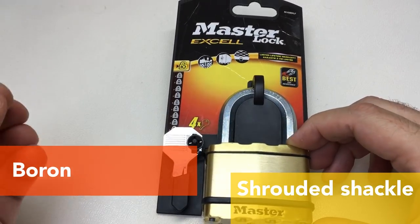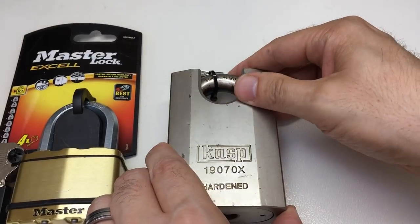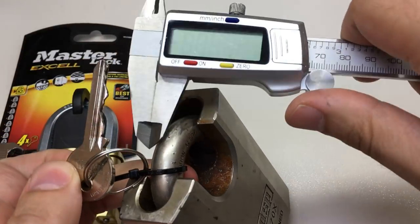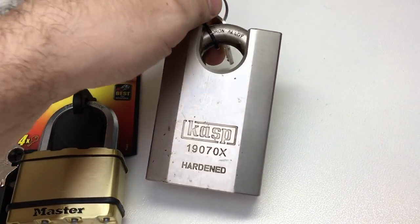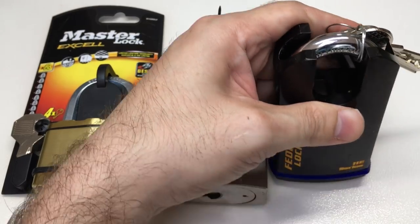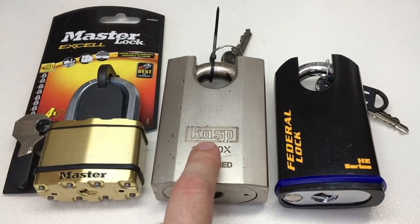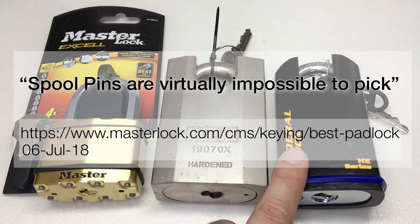Those security things play together. If you had a boron alloy shrouded shackle lock with an 11 millimeter shackle diameter, hardened steel, a dual ball bearing mechanism, and seven pins - that describes a pretty good lock. Things like the Caspian 1970x: hardened steel, six pins, a whopping 14 millimeter diameter boron alloy shackle, full hardened steel body. Also the Federal 730p: 11mm shackle, hardened steel body, shrouded shackle, six pin lock. Both of these also have spool pins.